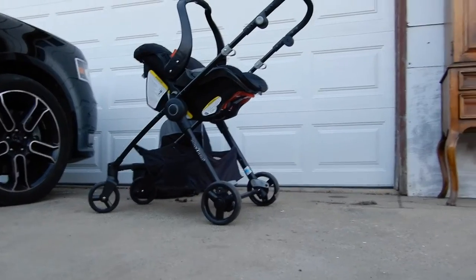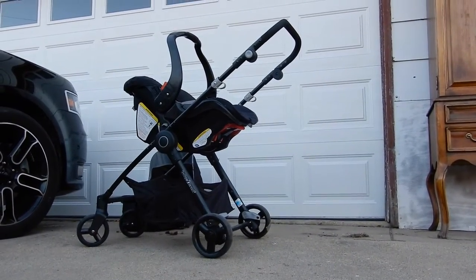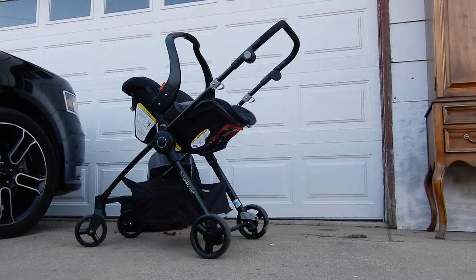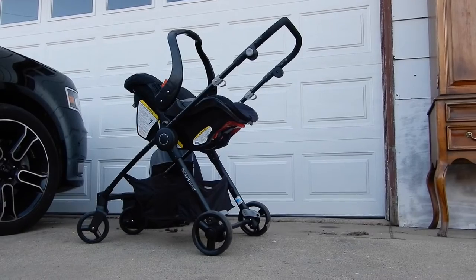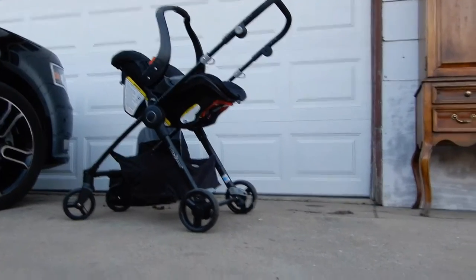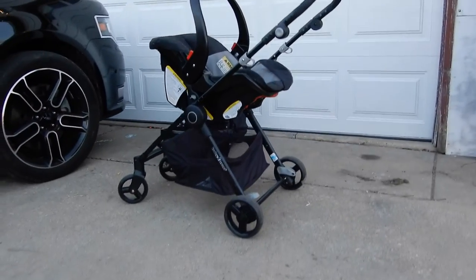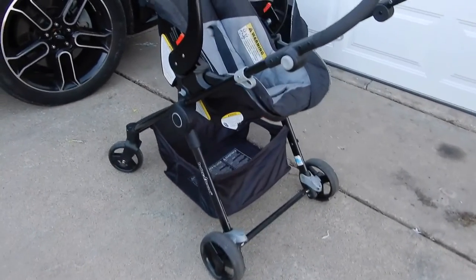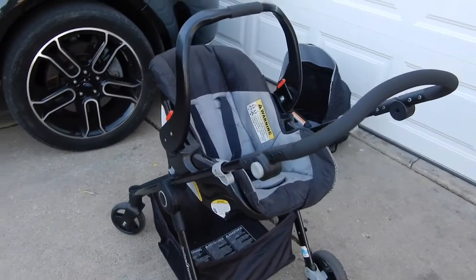Your first option is to click the car seat onto the stroller. You can do it facing you or facing away, but most commonly it's facing you since they're very small. I'm missing the visor to the car seat, but it does come with the car seat — I just don't have it on, it's been stored away. This is so helpful when your baby is heavy like mine, so you don't have to be carrying him around everywhere.